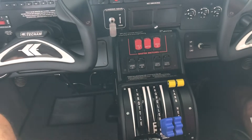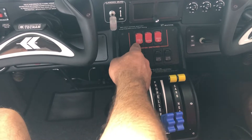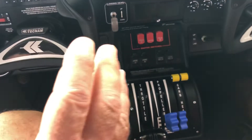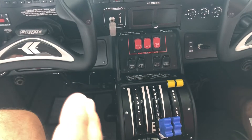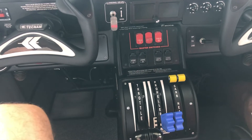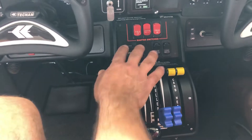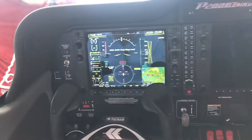Here we have the throttle levers, propeller levers, and carburetor heat levers. Here we have the master switch. We have five buses in this aircraft: the battery bus, left-hand avionics, right-hand avionics, generator one, and generator two — five buses. They control different circuits, and what they control we will cover in theory. By switching on the master switch, we need to put all buses on to have the screens available, because now we don't use the engines.